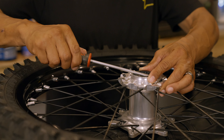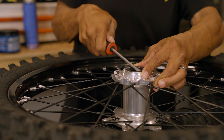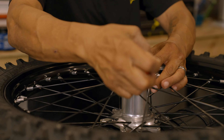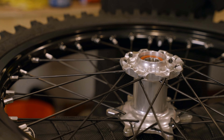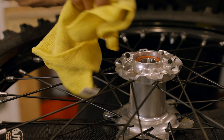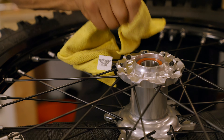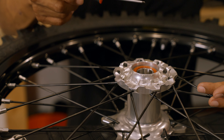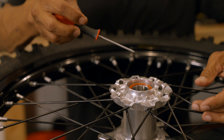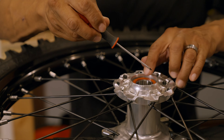First thing you want to do is pop the outer dust seal off. Use a flathead screwdriver, work it around carefully and gently, and pop it right out. Below that you will see the sealed bearing, which in this case is actually nice and clean.